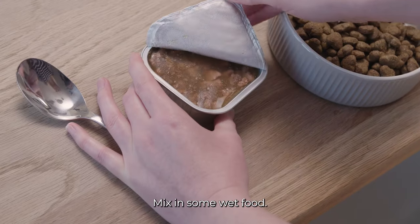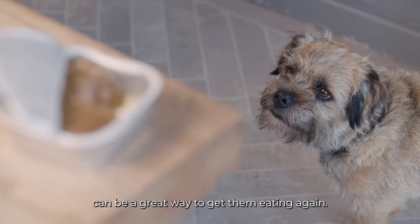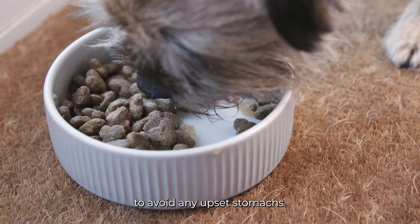Mix in some wet food. For fussy eaters, adding a complementary texture to their complete kibble can be a great way to get them eating again. It's best to introduce it slowly if your dog hasn't had it before, or for some time, to avoid any upset stomachs.